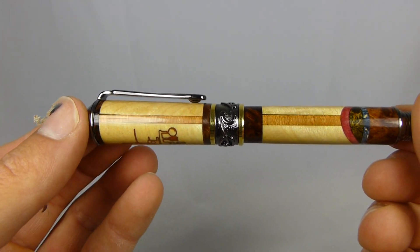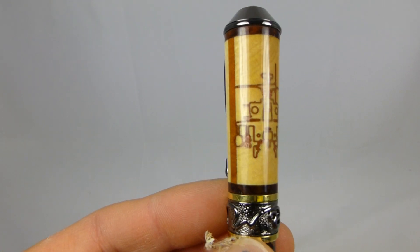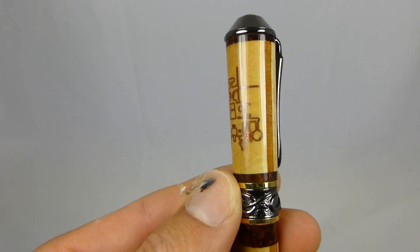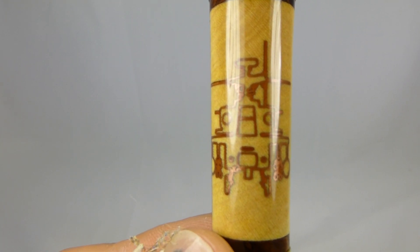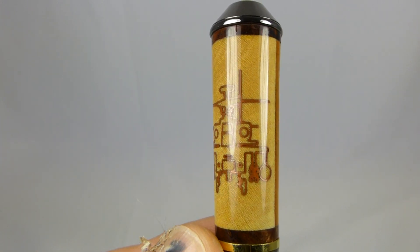Not much really to talk about, turned out pretty good. And this one is filled in with copper. Not sure how well that's turning out in the camera, but let's see if I can't get it in there. Turned out pretty good.